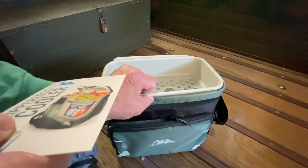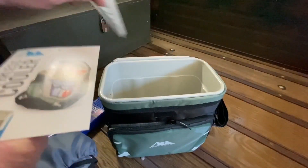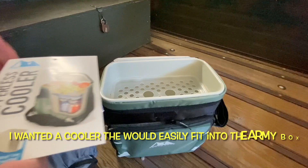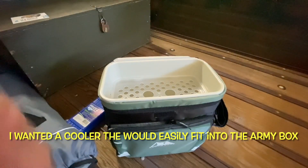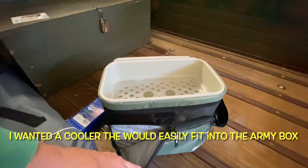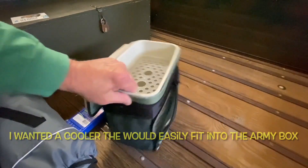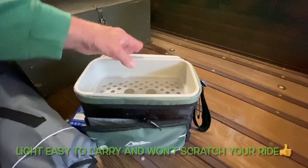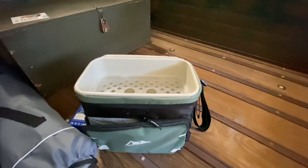This plastic liner is removable, as is the top piece there, so you can load up 16 cans of your favorite beverage. It's got a front pouch here, a zippered front pouch on the side. It's got a little pouch also for stuff you want to get to quickly without opening the top there.